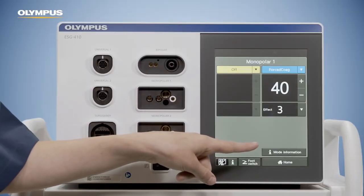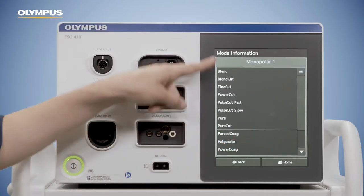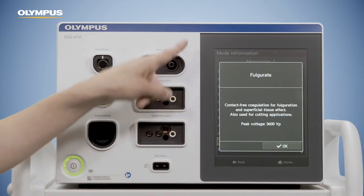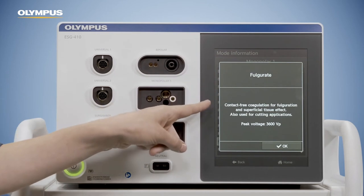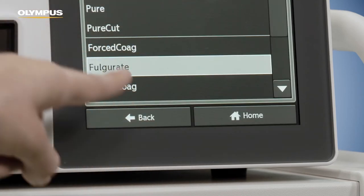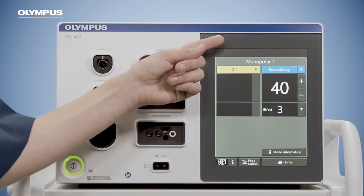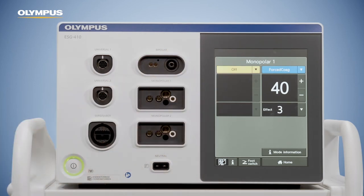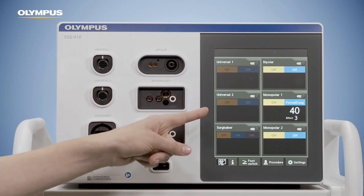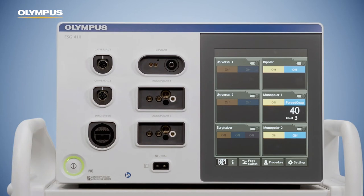Detailed mode information can be found in the mode information screen. Just click on the button at the bottom and select the mode you want to have more information about. A pop-up window appears which describes the mode. Confirm this window and go back to the set screen. Stay in the set screen when activating the instrument if you prefer the enlarged view. Pushing the home button leads you back to the home screen. The mode and settings you chose before are now displayed in the respective socket pane.